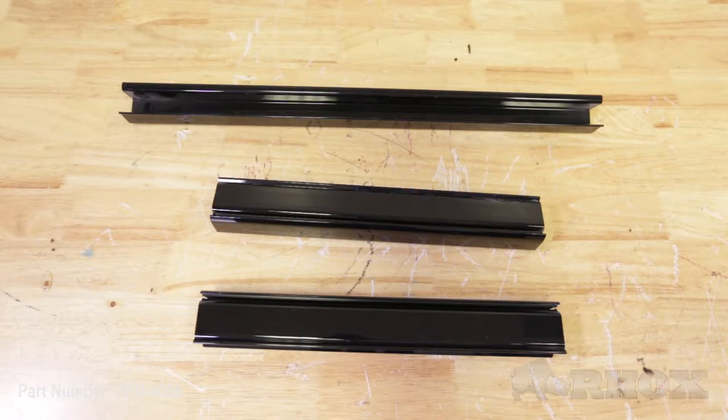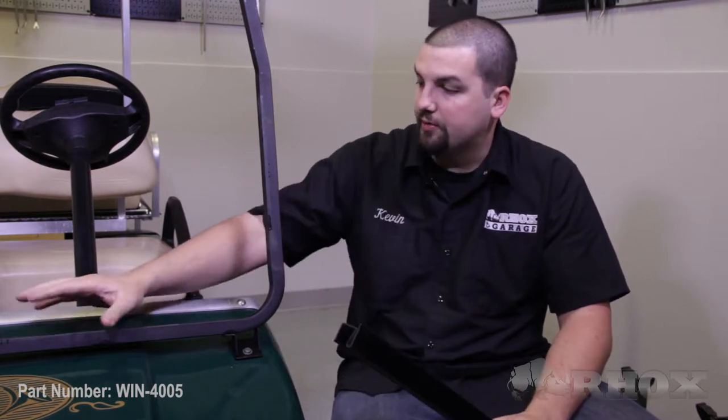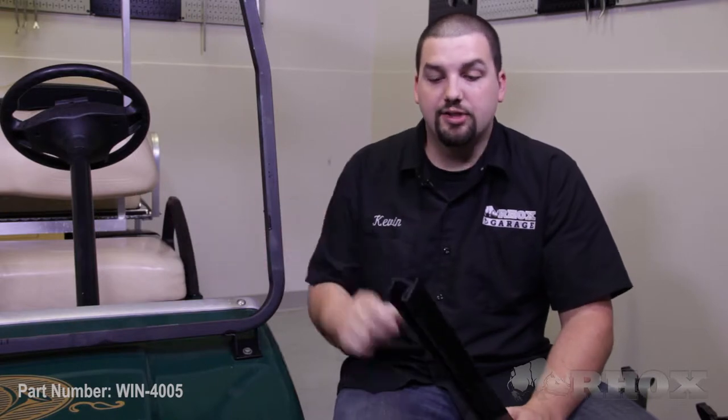Now that we've taken a look at all that's included with the windshield, we're ready to begin the installation. The first step is to get our longer extruder channel mounted to the lower portion of our front strut. To do this, you just want to center up your longer extruder channel with the lower portion of the front strut and firmly press it into place until it snaps in.